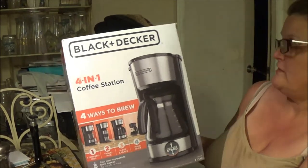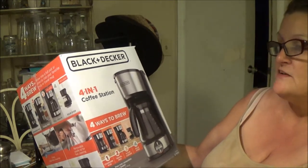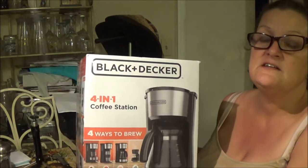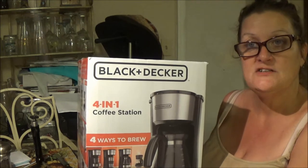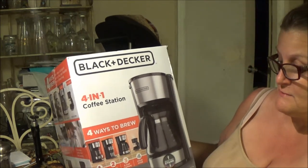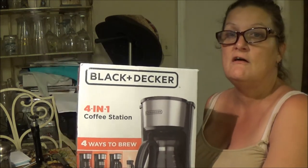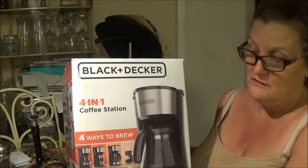We'll open it up. Hopefully it's all there. It's a four-in-one coffee station, which is nice because you can use it by one single cup, which is good for me because Shea Bear doesn't drink coffee. So I can make as many as I want, and kind of save more on this than I would on my other one.